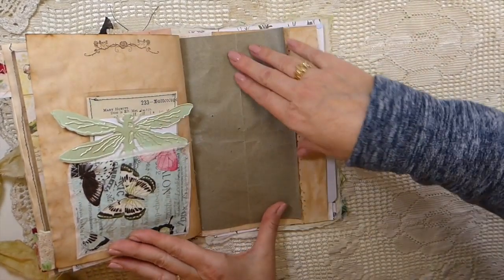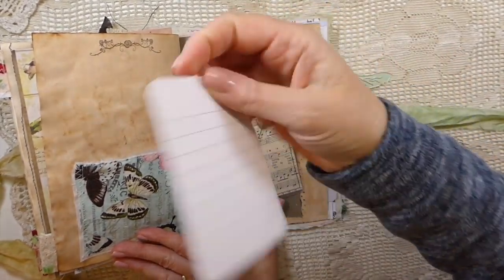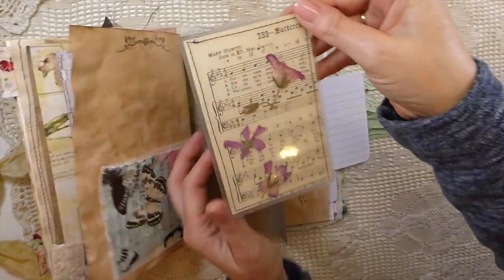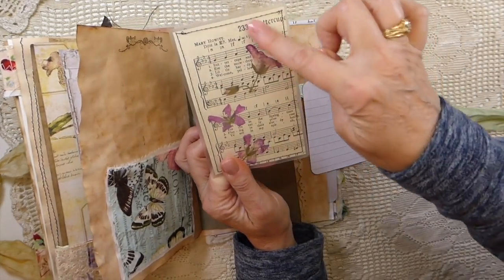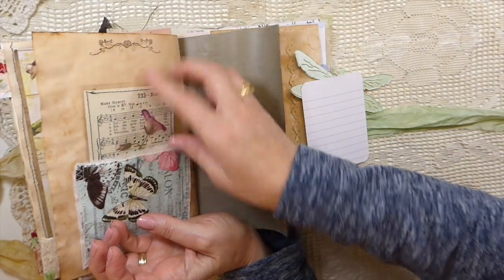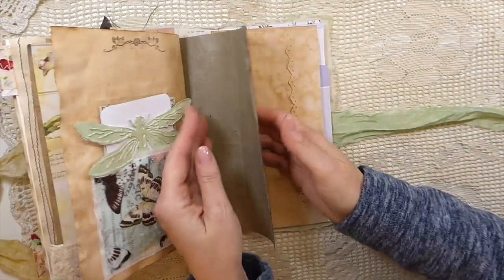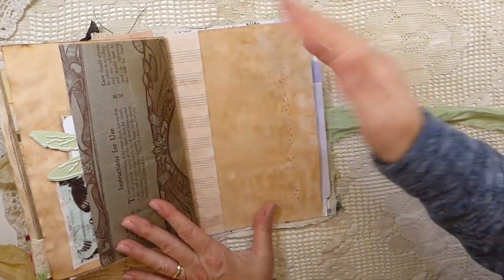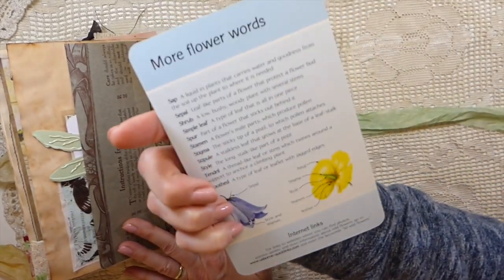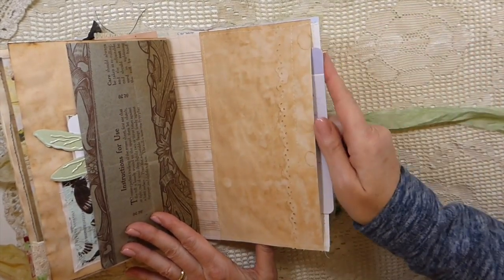Over here I've added a die cut and a little journaling card, and then there are the wildflowers I've been gathering — I laminated those onto some music sheet paper and I think they came out so pretty. I just tucked them in there. Then this is the last page and I've created a pocket here, adding one of those big flower cards I've had for ages.